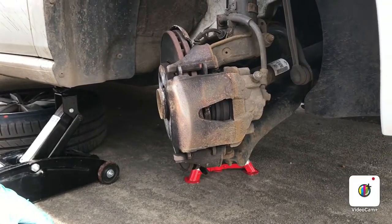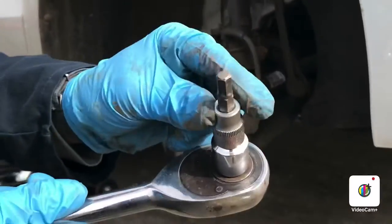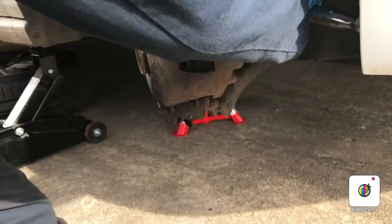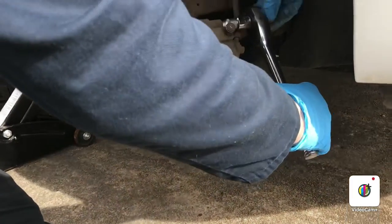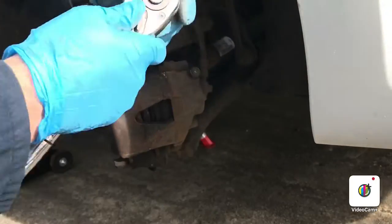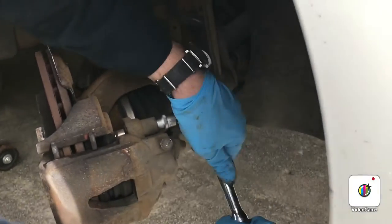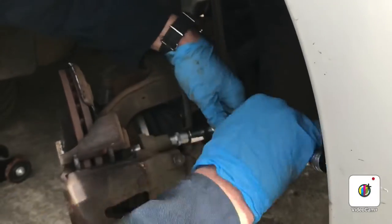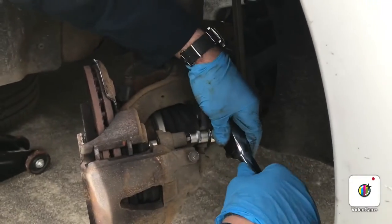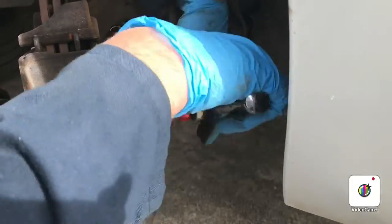Next thing we're going to use is the 7mm Allen key that goes in here. It shouldn't be too tight — looks like it's going right there. Doesn't take much to break it in. That's the top one done and the bottom one — there we go.